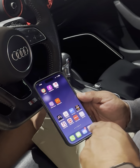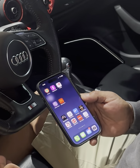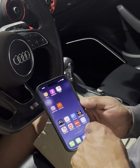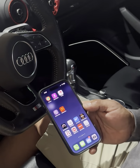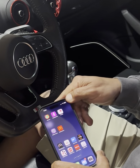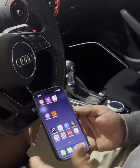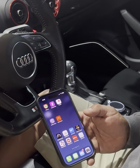Hey guys, so I downloaded the app — I had to reinstall it on my new phone, the Apple iPhone 16 Pro. I basically disconnected it from the Wi-Fi from the car, and right now it's hooked up to the Wi-Fi at my house. I'm going to turn the car on.